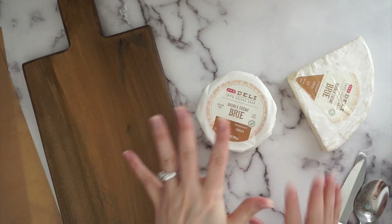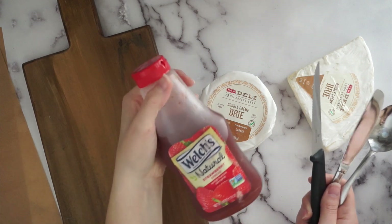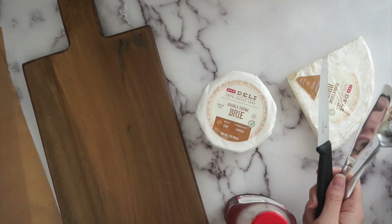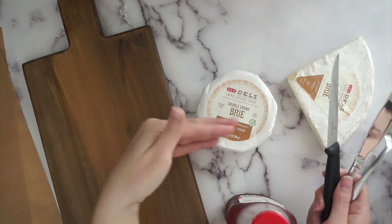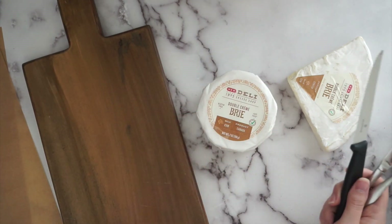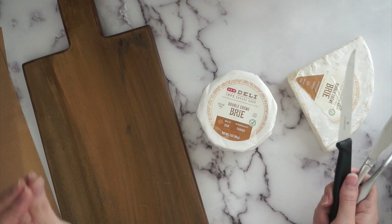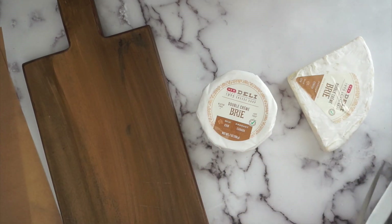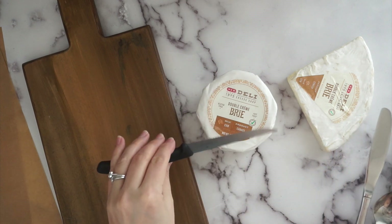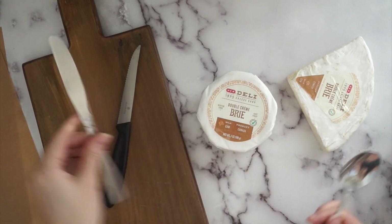I have the brie varieties I mentioned, and a couple of tools. With the smaller wheels we're going to add some jelly — I have a natural strawberry spread. You can do chipotle or jalapeño for a spicy kick, but since I usually entertain with kids I stick to something mild like strawberry jam. One of my girlfriends brings baked brie with raspberry chipotle jam and it is amazing. I'll need a sharp serrated knife, a spoon, and a butter knife.